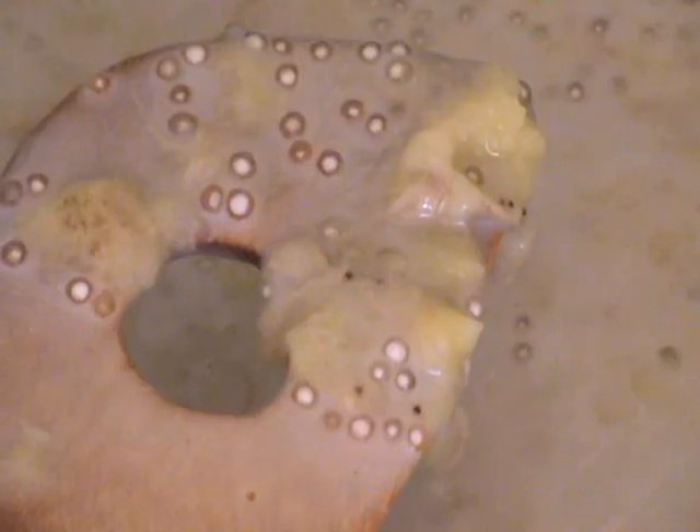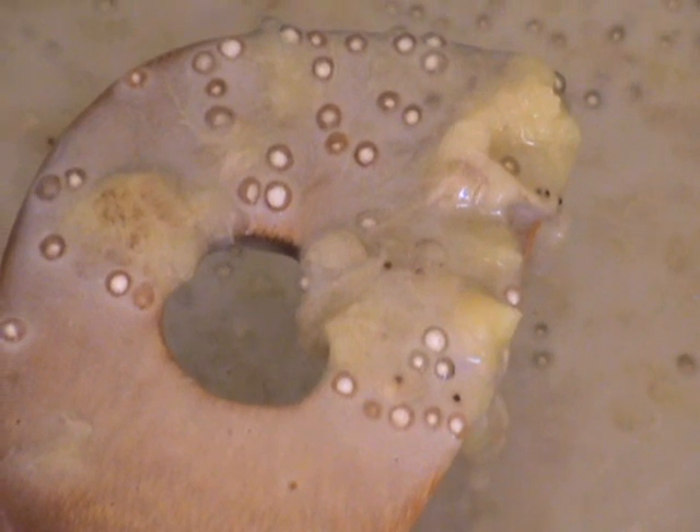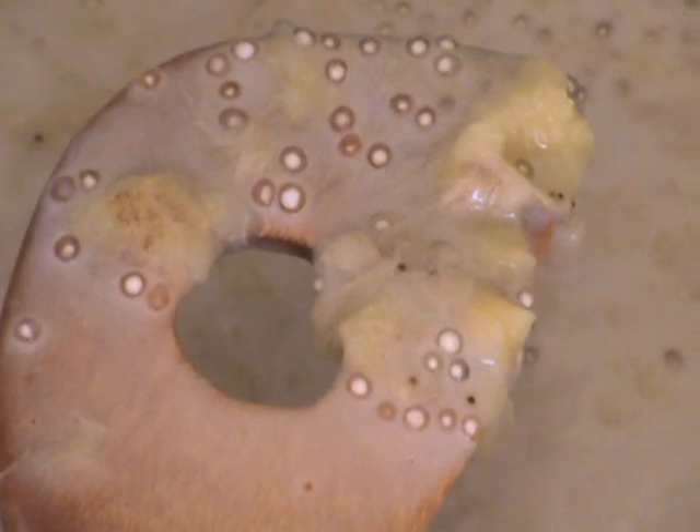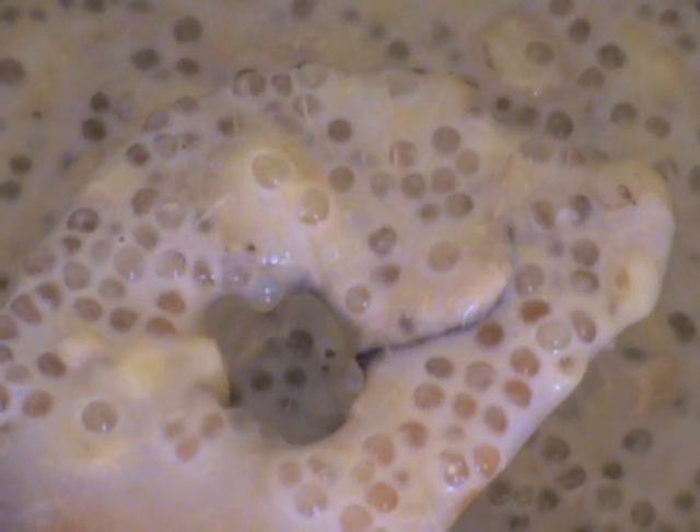Now, how can you tell if the tapioca is cooked? Well, if you look at these tapioca balls, you can see white in the middle — that means they're not cooked. About halfway through cooking, some of the pearls will be translucent, but some will still have bits of white in them — again, not cooked. So just keep simmering it until you've got all the balls translucent. Here you can't see any white at all, so you know the tapioca is cooked.